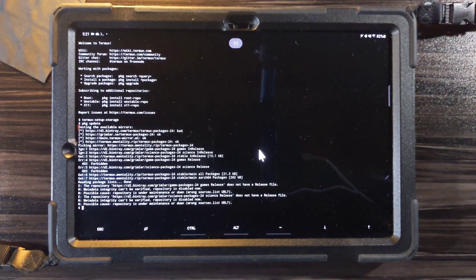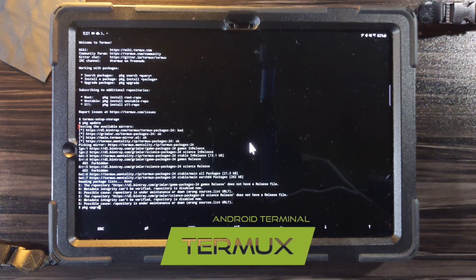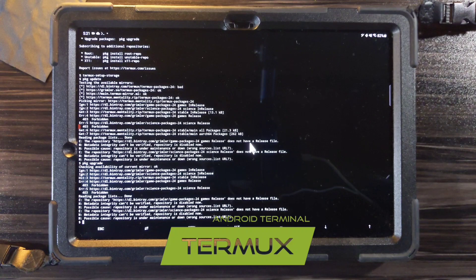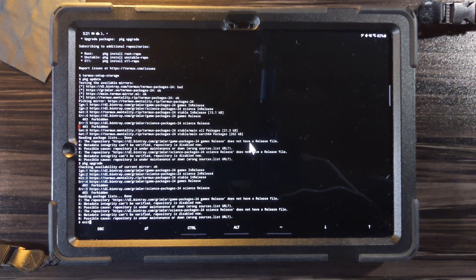Hey and welcome to the Powermak Guy channel. Today we're going to be setting up Linux on the Samsung Galaxy Tab S7 Plus. The app you see open here is called Termux. Right now I'm installing some basic features and I'm about to install Andronix, which is actually what will be Linux.